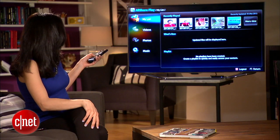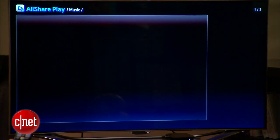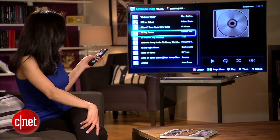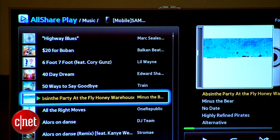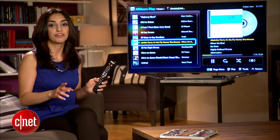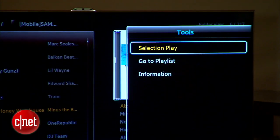Also, check out Music. Go down to Music, select my phone, and all my tracks will show up. I'll just pick one, hit Play, and it'll start playing through your TV. If you want more options like choosing from a playlist, don't forget about that Tools button.